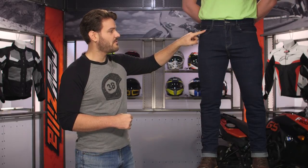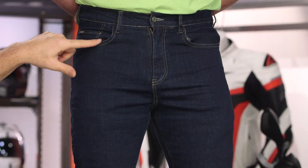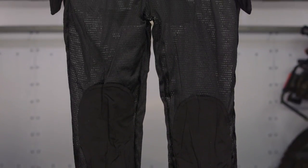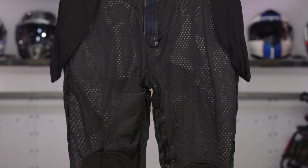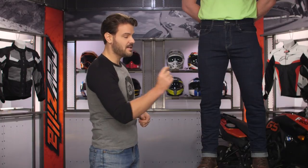Starting at the top and working down, you'll notice the rivets for the five-pocket design have the bull head logo embossed in them, and there's dual safety stitching around the pockets. The seams are triple safety stitched. The inside is fully lined with Kovac, and there are pockets for knee armor. They've introduced a new StarTech CE Level 2 knee armor option that is extremely thin and comfortable — it's amazing how they've worked CE Level 2 protection into something so thin and flexible.